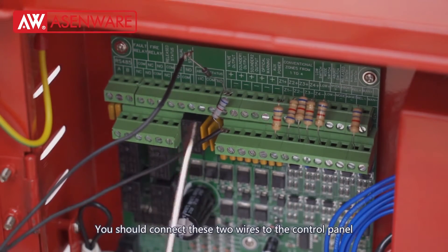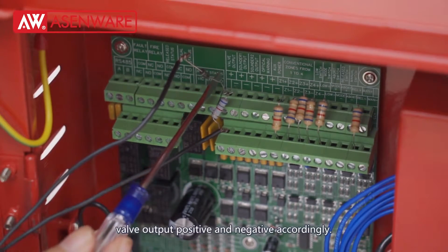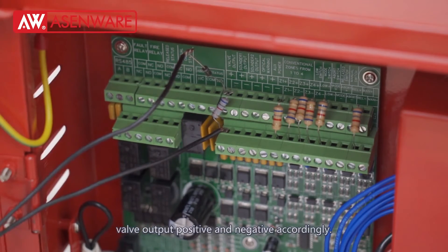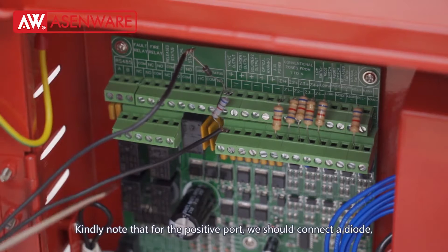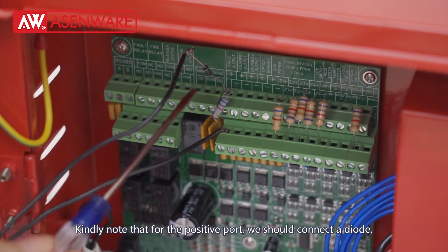We should connect these two wires to the control panel valve output positive and negative accordingly. Note: for the positive port, we should connect a diode.